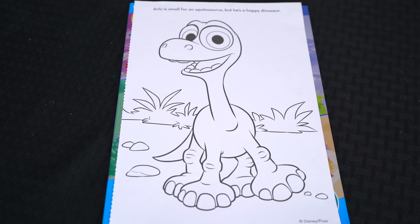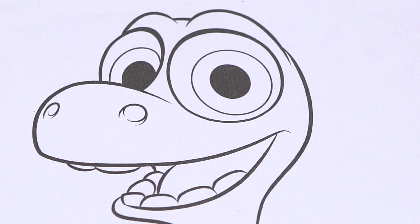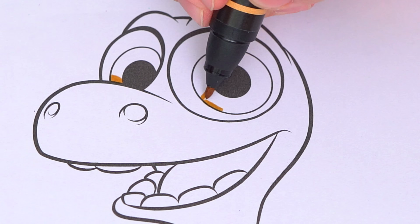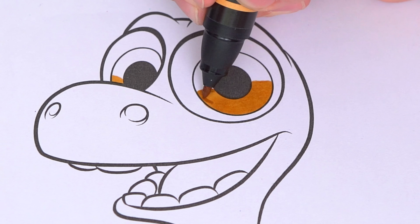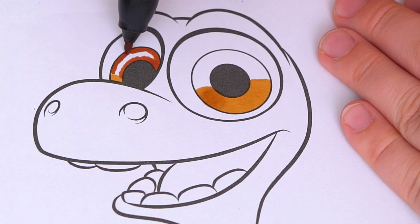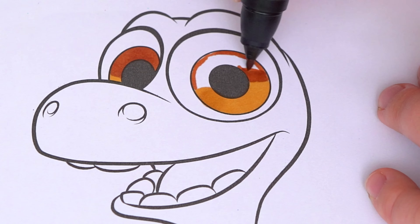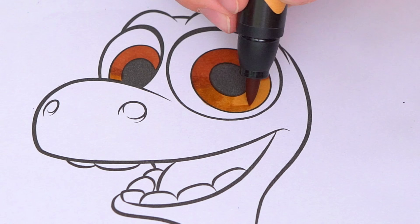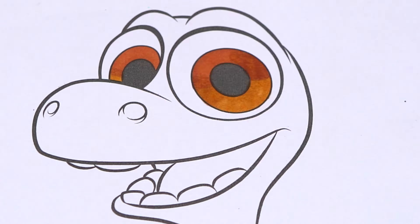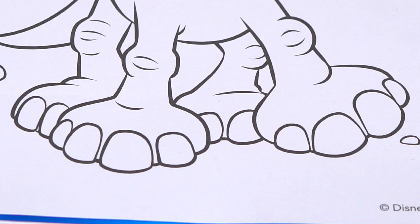Today I'm going to color this picture of Arlo from The Good Dinosaur. Let's start on his face first. His eyes are golden brown. And let's give him a pink tongue. Let's color in all his toenails a grayish yellow.